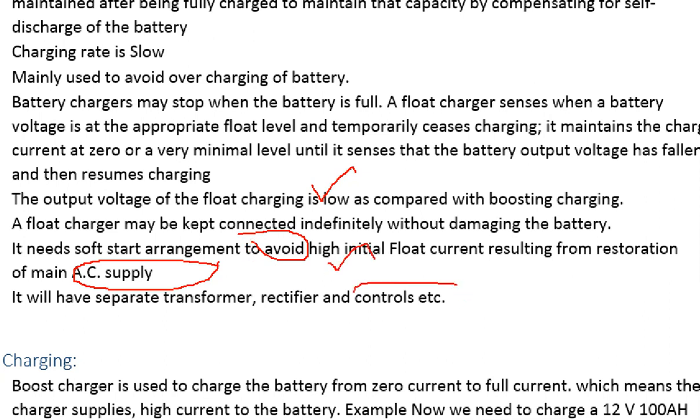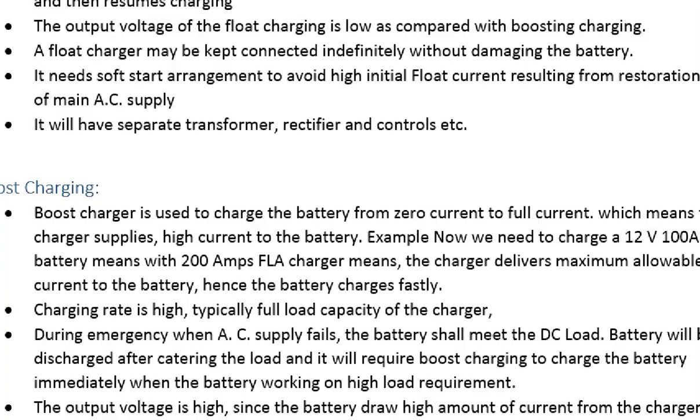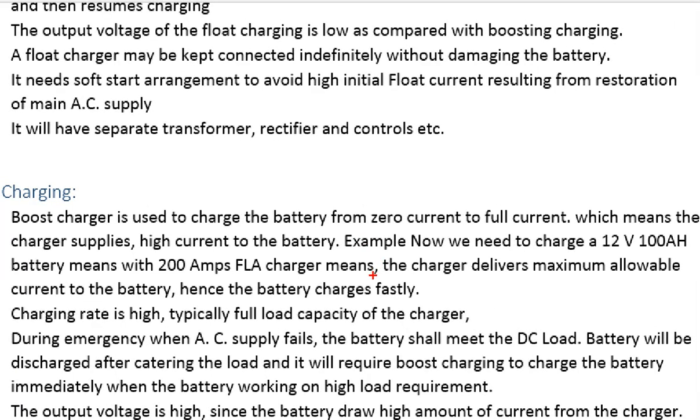So here is a separate unit — there is a float charger. Float comes with a first charge but we don't need it, so we can design it. For example, if you have a battery with 200A and a 100A and 12V battery, so this is the maximum current.